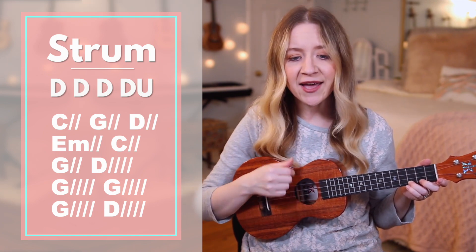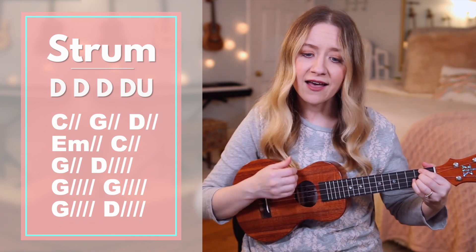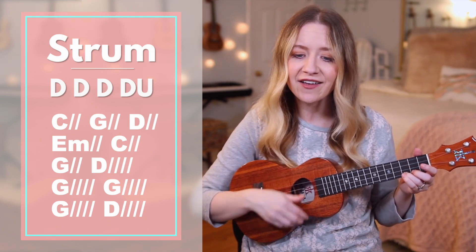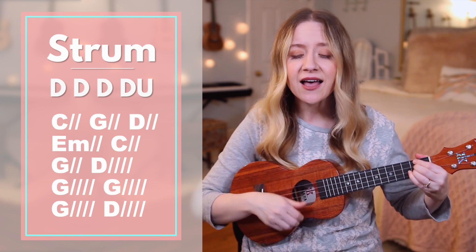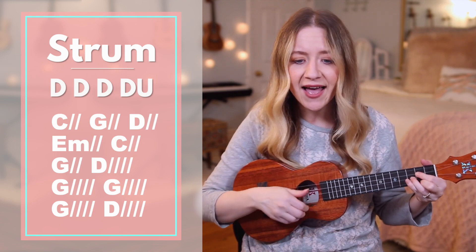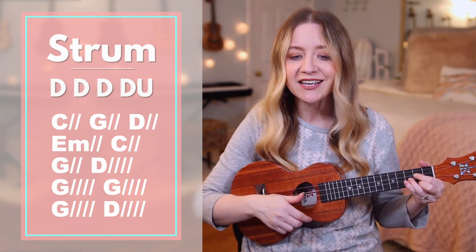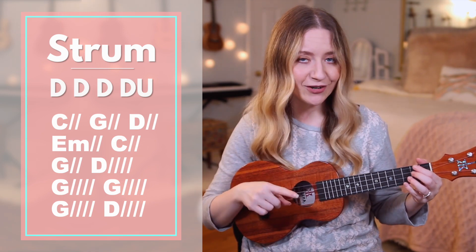Starting with C — I believe, G — leave you over, D — comment, E minor — I will lift my, C — song of, G — praise for what you've done. Then switching to down strums only: this is how I fight my battles. G — this is how I fight my battles. G — this is how I fight my battles. This is how. Then back to the other strumming pattern for D.